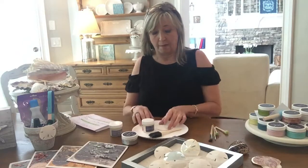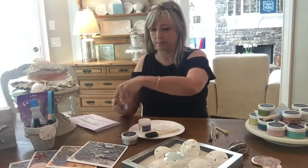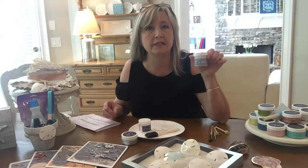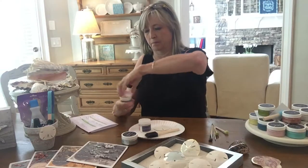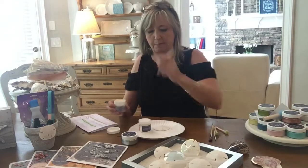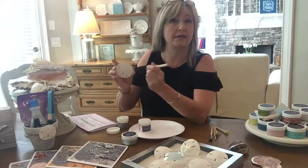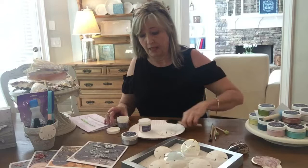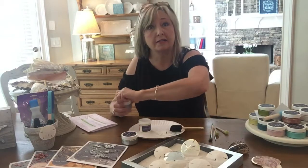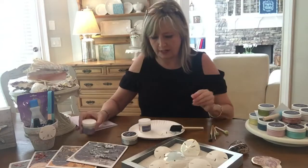Another reason is that the gilding size does not stick very well to sand dollars, I guess because they're so porous. So I'm going to show you what I did. I took some of our Maker Studio paint — this color is called Blessed — and with a sponge brush I basically just painted the whole sand dollar, front and back. Then I let it dry and when it was completely dry, just one coat, then I took my gilding size.